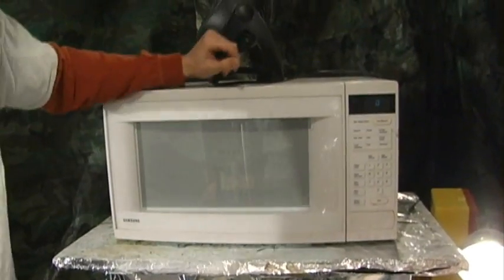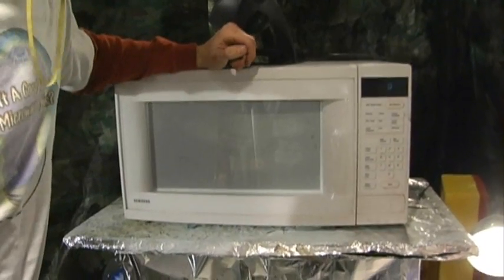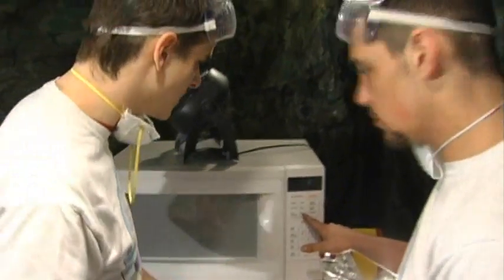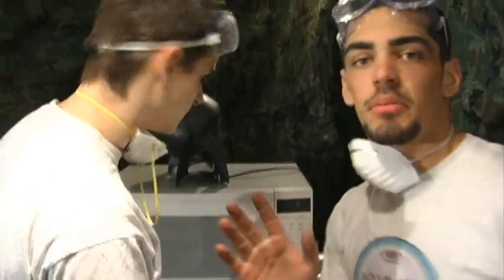I wouldn't trade this for any microwave, bigger or anything. Okay, so I wonder how long I should put this in there for. Oh, isn't that convenient? It has a fish setting! Okay, let's do this. Let's get out of here. I think as soon as I hit that it's going to go. Okay, I'm not going to bother.